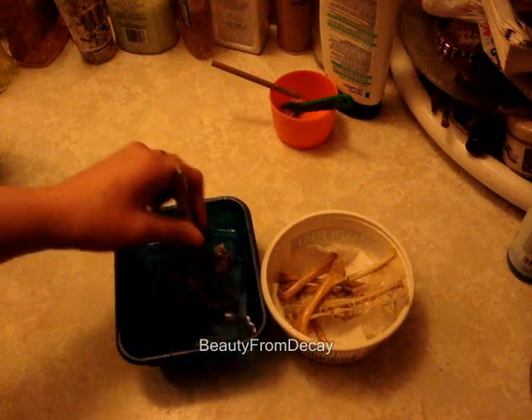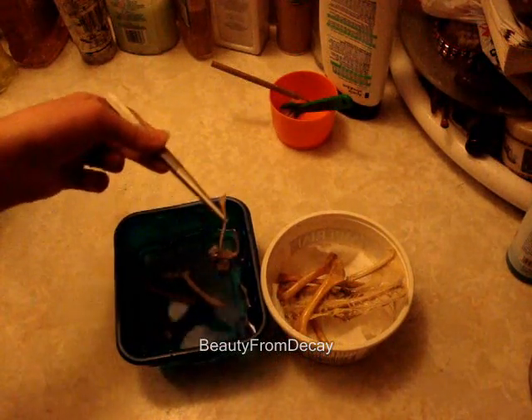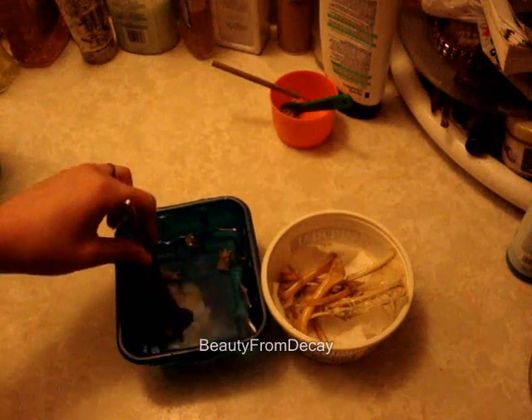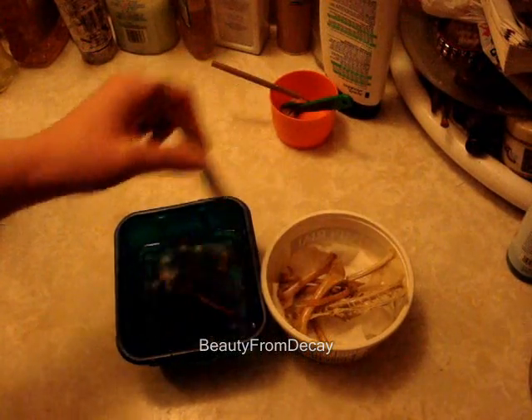I was explaining how this animal here — that these little bones are from — was a raven that I got, it's in one of the other videos, being collected as roadkill. And that was last spring that animal was collected.